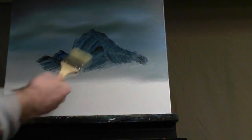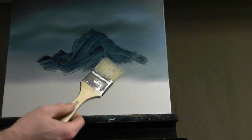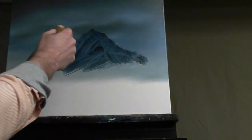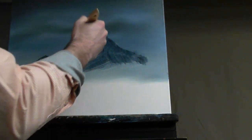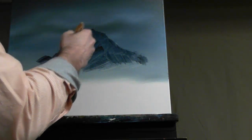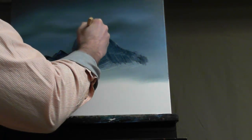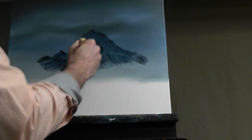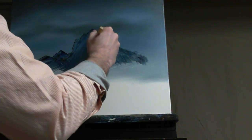I decided I'm going to grab the two-inch brush. This mountain's kind of big — bigger than I thought it was going to be — so I'm going to take the two-inch brush. You do the same thing with the one-inch brush, just smaller. Come up here to your mountain and just start deciding where you want these angles to go. You're going to pull in the direction that you want it to go.